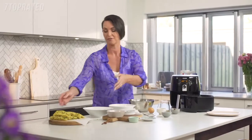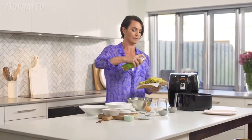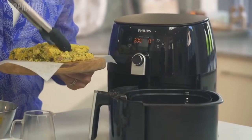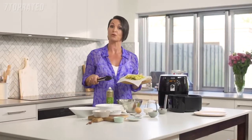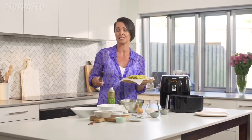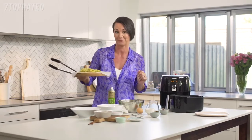Now we're ready to cook our fish. All I'm going to do first is give them a little bit of a spray with some extra virgin olive oil, then pop into my air fryer. The beauty here is that if you've made more fish than you need for that night, you can keep these in the fridge for a day or two, or pop them into zip-lock bags straight into your freezer and cook them directly from frozen for those nights when you really don't want to cook.